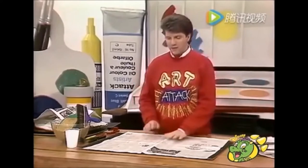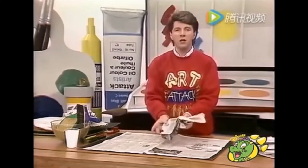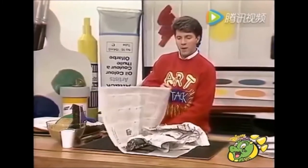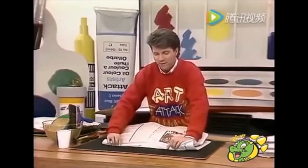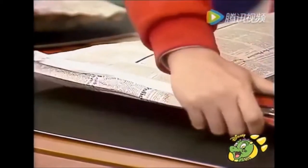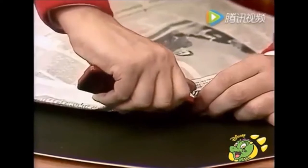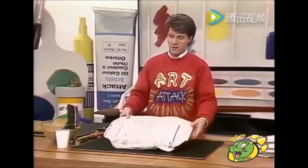Take a big double page spread of newspaper, open it out, and then crumple some other sheets of newspaper up, very loosely, and just lay them down flat on one side of the newspaper like that. And then fold your newspaper over. Then just go around all of the edges and fold over a thin strip back on itself like that, and as you're doing it, staple it down. It's also a good idea just to fold back the corners and staple them too.